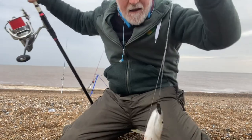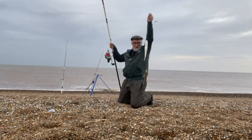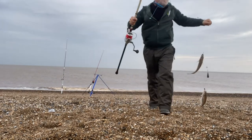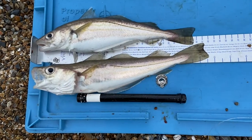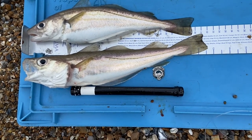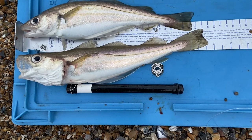Double shot of whiting! Yippee! Look at that — decent sized ones too, quite plump. These two whiting have met the priest; gave them their last rites, told them they're going to be a lovely meal, and then the priest dispatched them.